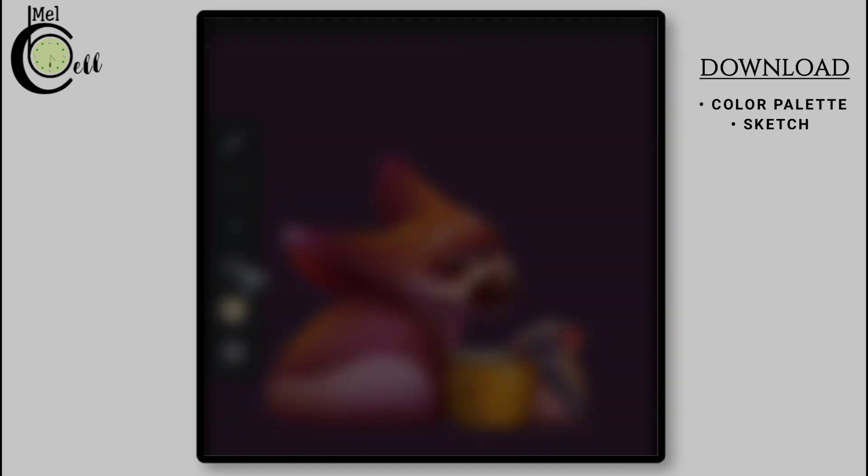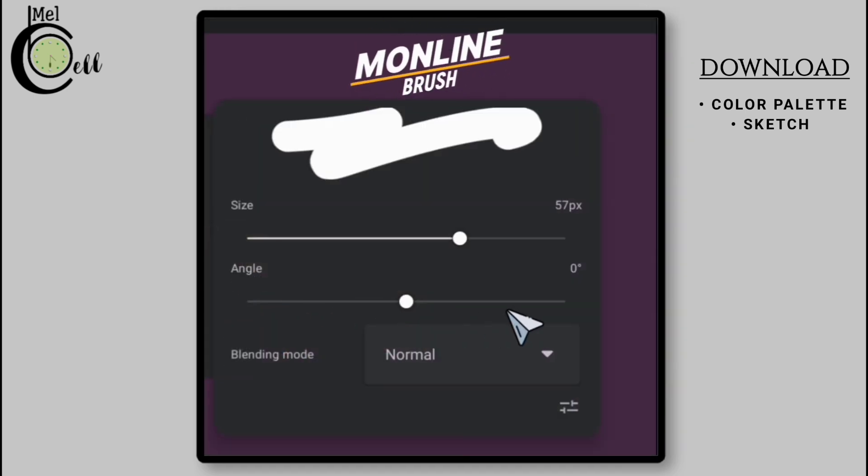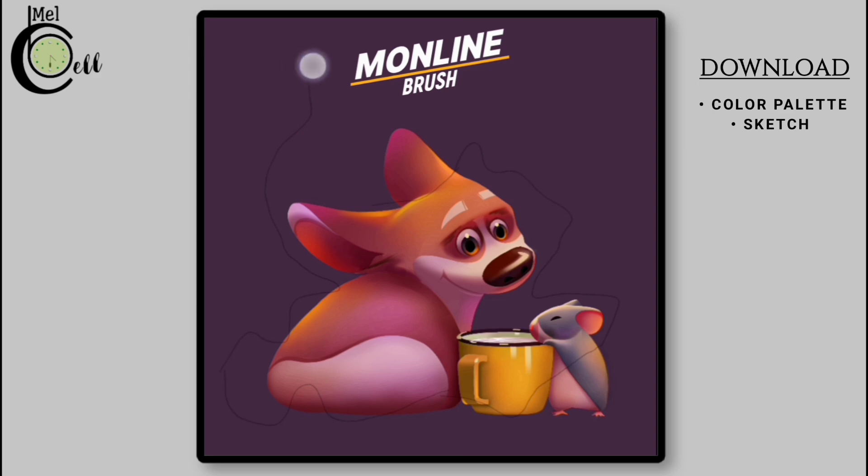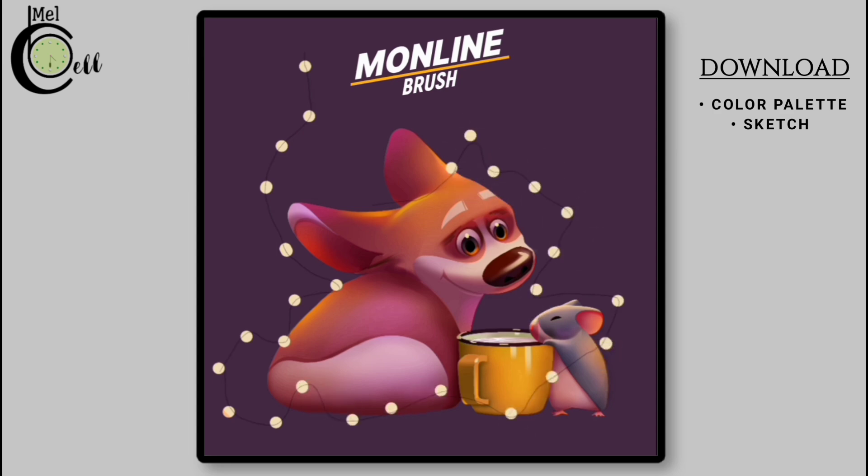Select Monoline. Adjust its size and select a very bright color for drawing decorative lights. Use the Monoline brush to create small circles or dots that resemble the lights on a string. You can do this by tapping and slightly dragging the brush to create each individual light. Pay attention to the flow and direction of these small circles.